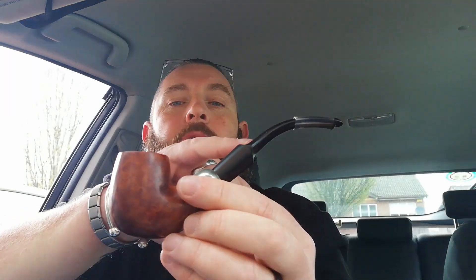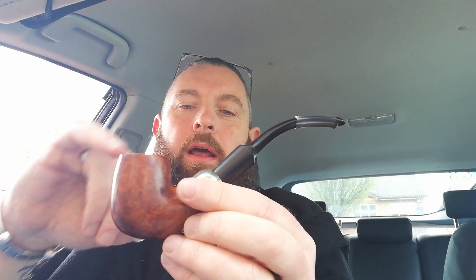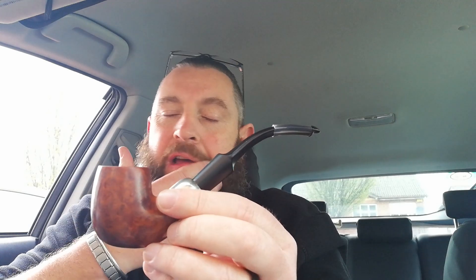Done the Oxy treatments on the stem twice — it was pretty bad when I got it. Two salt treatments. Gave it a bit of a polish with some extra virgin olive oil. It's my first Peterson pipe and they're great. If you haven't tried one, get your hands on one — they're excellent pipes.